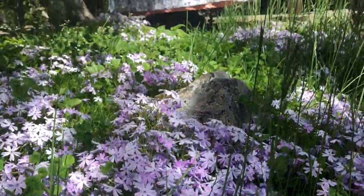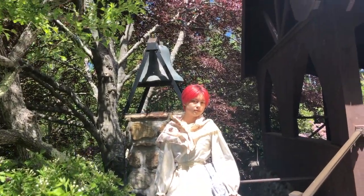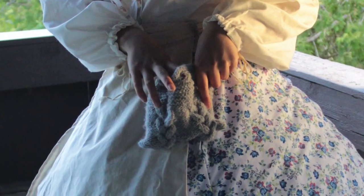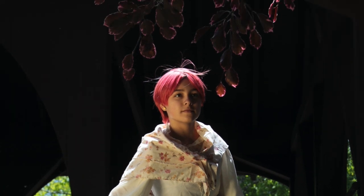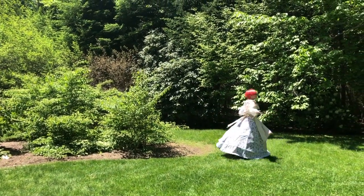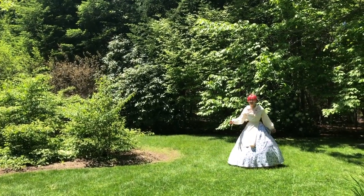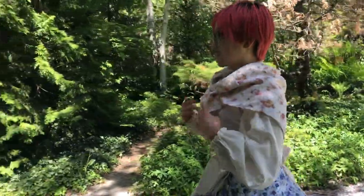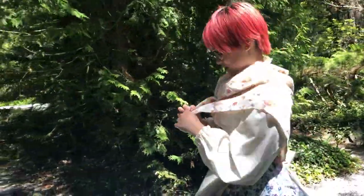There was some machine stitching when the technology would have been available in the 19th century, but a lot of it was hand sewn — just a needle and thread. It took quite a while, but it really helped you get to know each piece of clothing and how it worked. This was a fun dress to make; it was a lot of work in not much time, but it was fun.